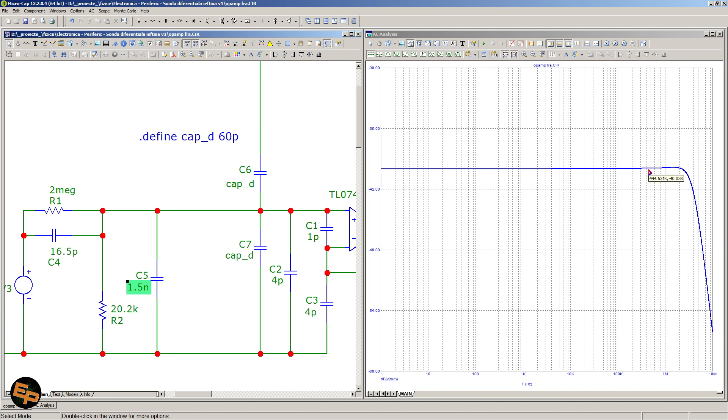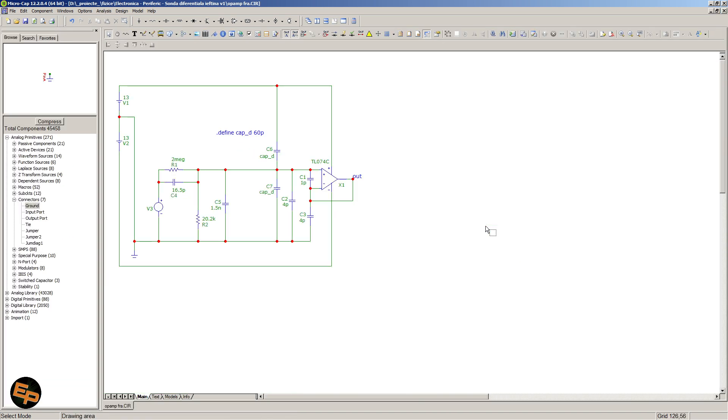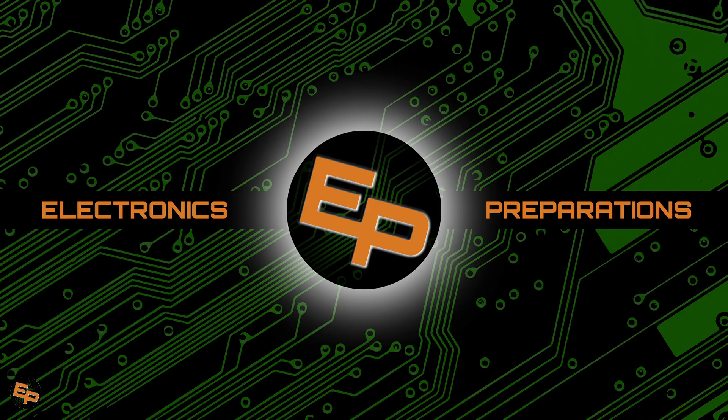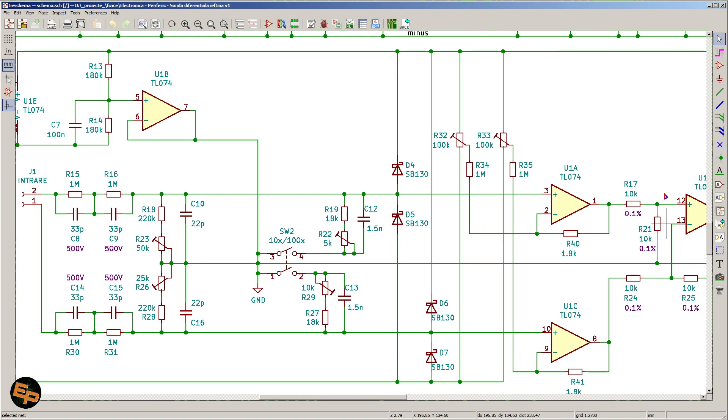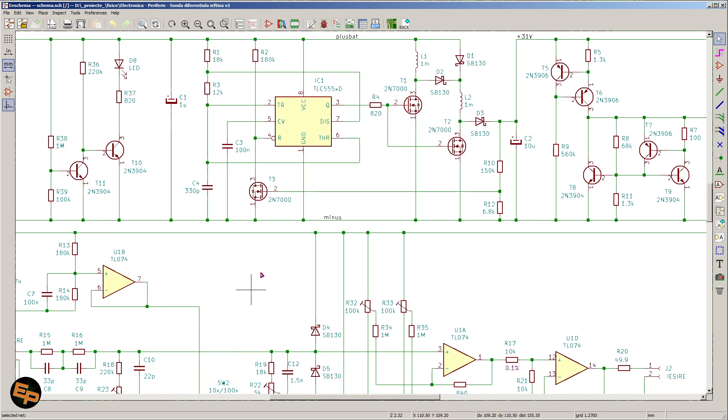Then we do the same for the negative side: apply the same 10 volt stable voltage on the other input pin relative to ground. We adjust R26 for 1 volt at that node, then switch to times 100 and adjust R29 for 100 millivolts, then switch back to times 10 and adjust R33 so that we have 1 volt on its buffer output. That's it — these are all six adjustments that need to be made. When we have made these adjustments, we should have a pretty good and extremely cheap differential probe.